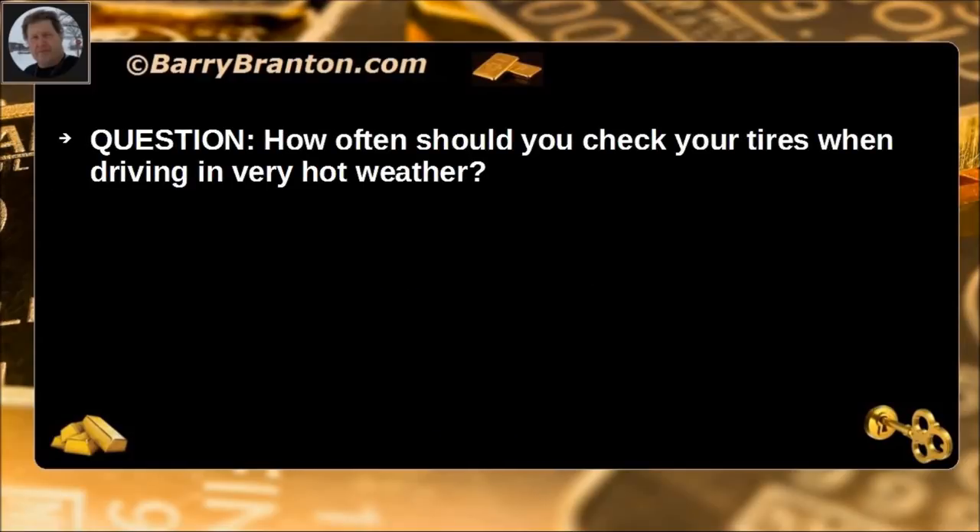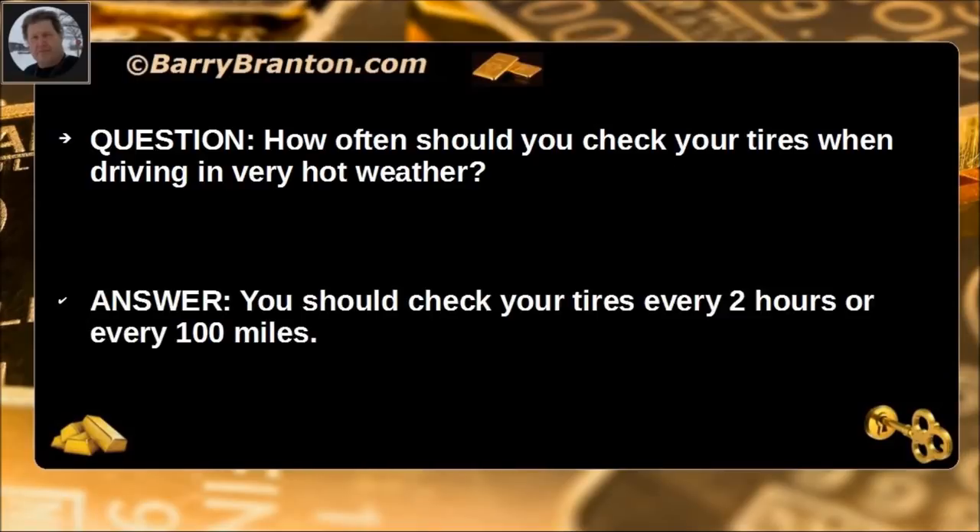How often should you check your tires when driving in very hot weather? You should check your tires every 2 hours or every 100 miles.